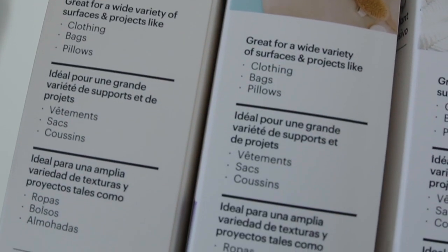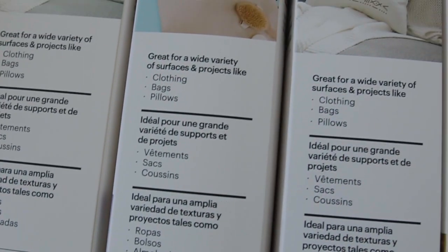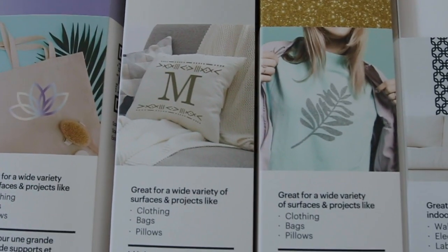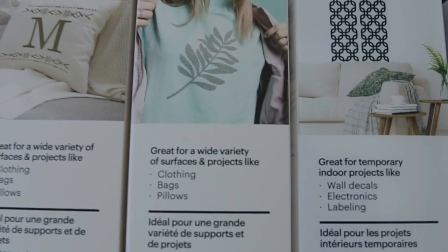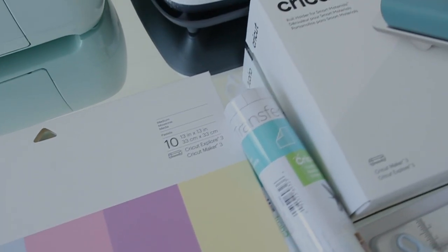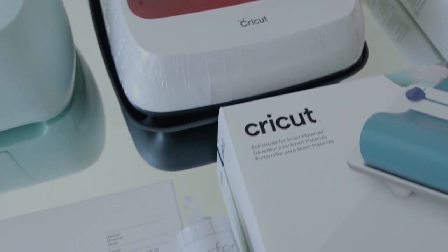It has the ability to handle up to 100 materials, and all the tools and equipment that you need are included. If you love creating personalized gifts, you can use the heat press to create pillows — the possibilities are endless.